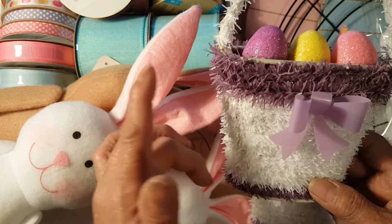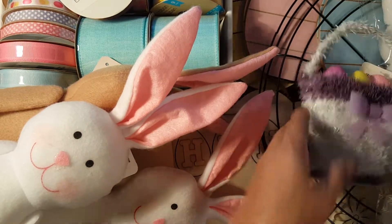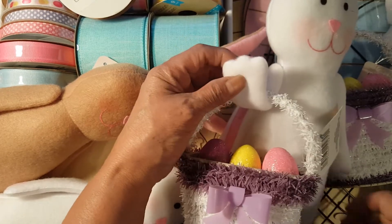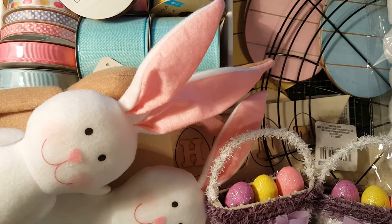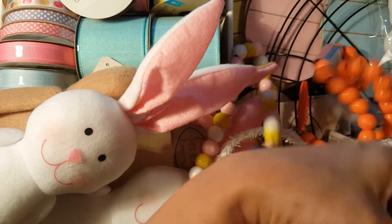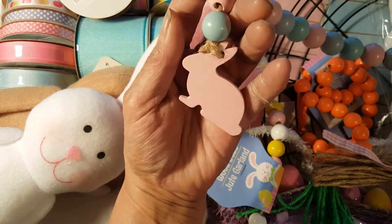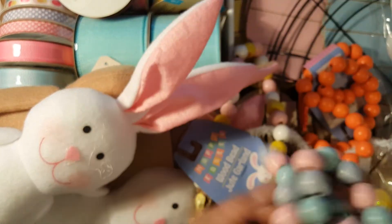I got some Easter baskets — I haven't seen these last year so they're pretty new. They have pink, blue, and other colors but I preferred the white and purple ones. I got two of those. I also got a jute garland — I got three of those — one pink and blue. I should have gotten two of one of those!